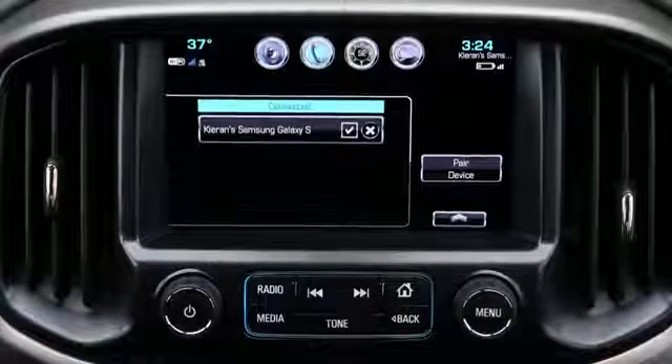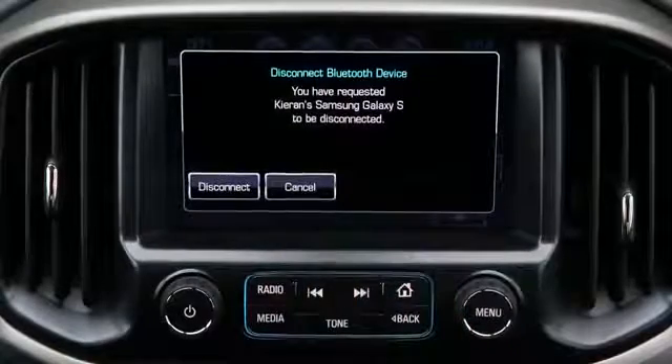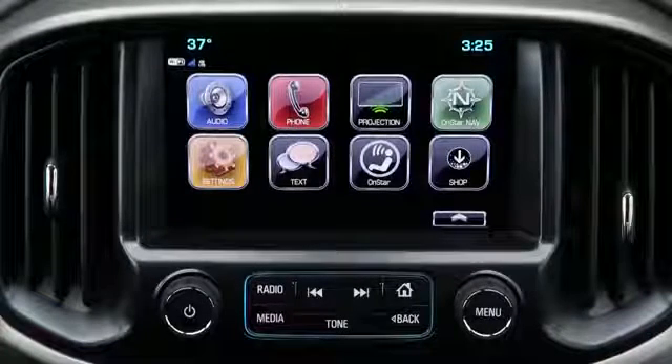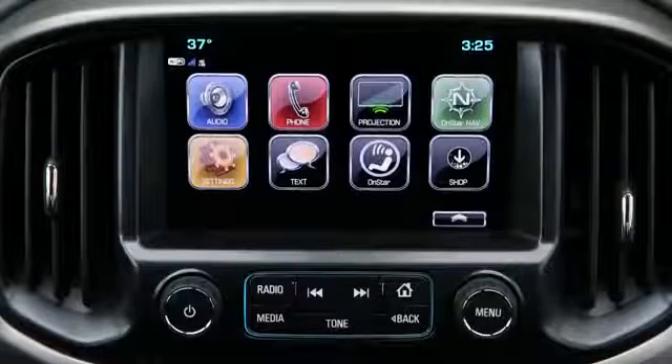The current phone that is connected is listed under the connected icon. To disconnect that phone, select the X — it'll ask if you want to disconnect your device. When your Android phone is paired to the Chevrolet MyLink system in your new 2017 Colorado, you can send and receive text messages without ever looking at your phone.